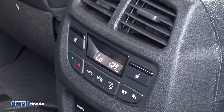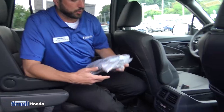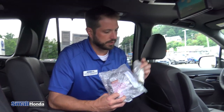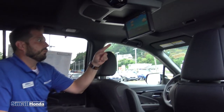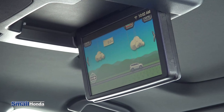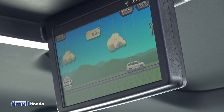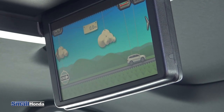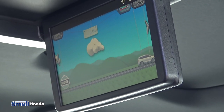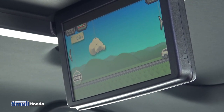You also have your headset ports right here with the volume control. You also have two hands-free wireless headsets here. You do have the remote for the rear entertainment center as well. With the rear entertainment center, there's a neat little thing on the screen called 'how much farther.' With Honda, you can actually set your destination on the trip so that the kids don't have to ask you how much farther. This will tell them how much time is left on the trip and where they are in the trip. Pretty cool.